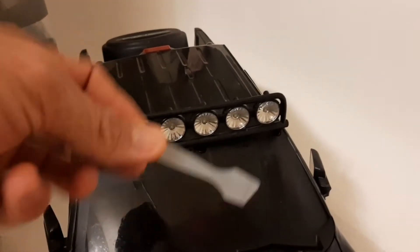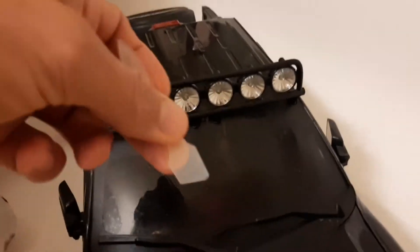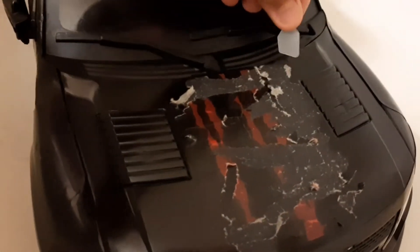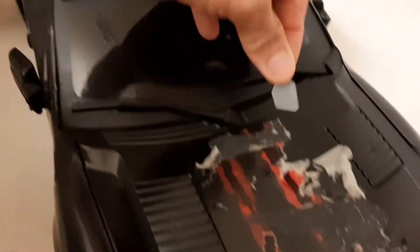So once you've let it soak for a few hours in the WD-40, you take like a — I have a cuticle scraper here for doing fingernails. You can get any kind of plastic scraper or whatever, just something that's not going to scratch the plastic. And look at that — comes off so easy!